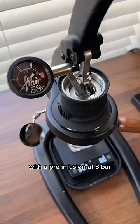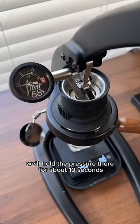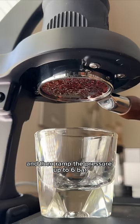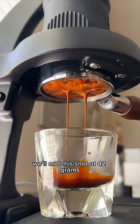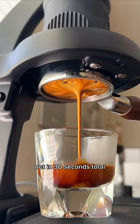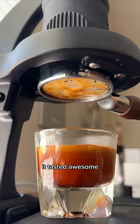Let's start extracting this coffee with a pre-infusion at 3 bar. We'll hold the pressure there for about 10 seconds and then ramp the pressure up to 6 bar where we'll hold it for the rest of the extraction. We'll end this shot at 42 grams out in 30 seconds total including the pre-infusion time. It tasted awesome.